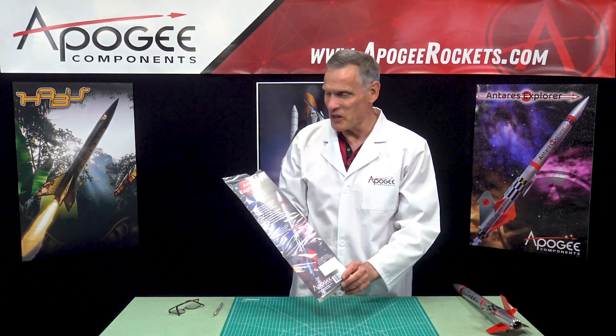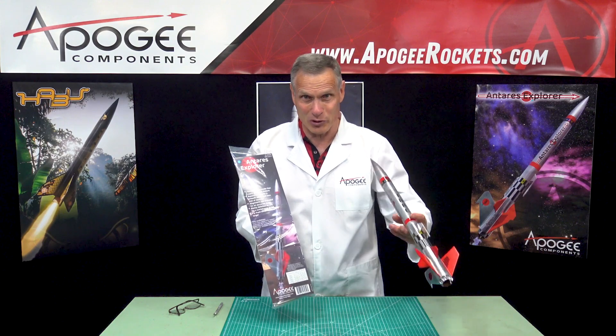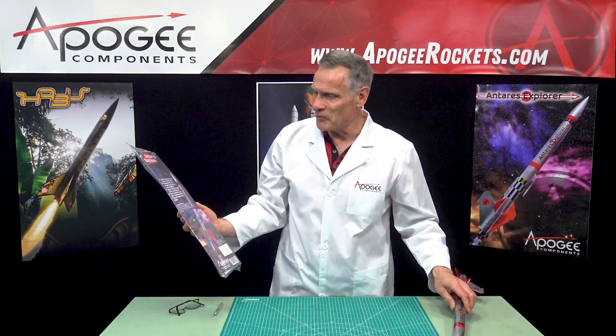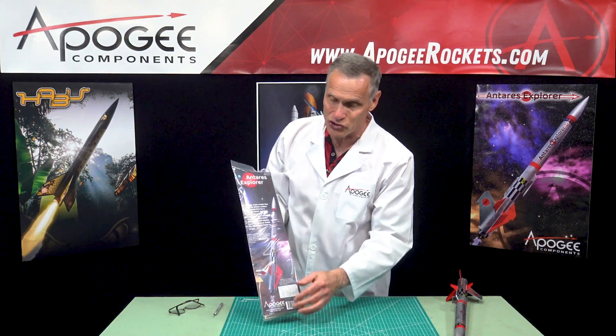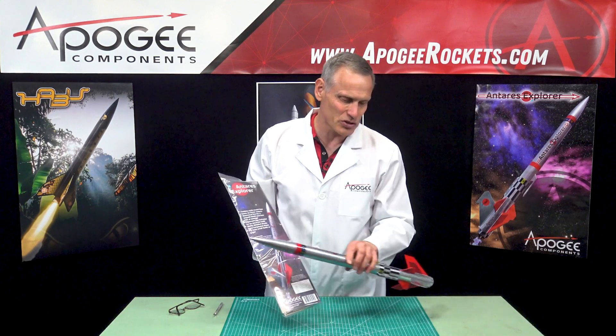We're going to open up the Antares Rocket. Full disclosure, we have built this since this is an Apogee kit, and this is about how big it is. As you can see, we have a nice colorful face card. It shows you the paint scheme of the rocket, which is pretty simple — it's silver and red.